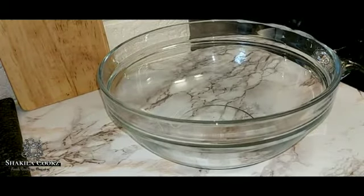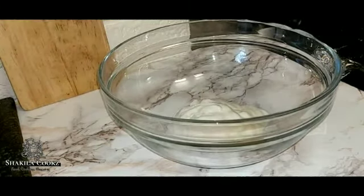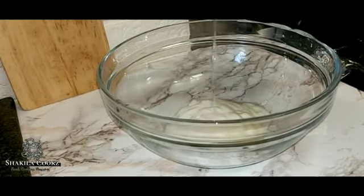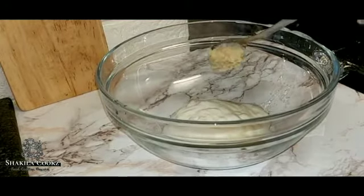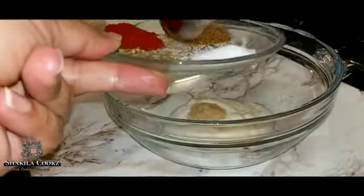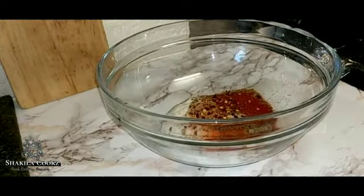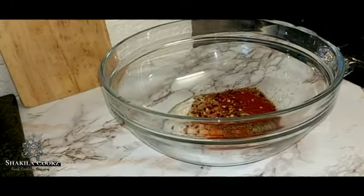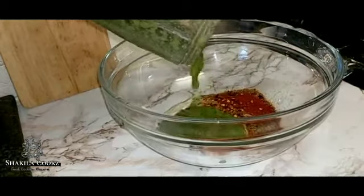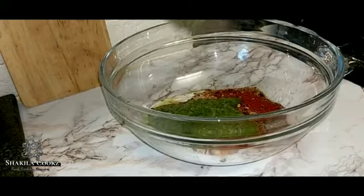I'm going to make the marinade for the lamb chops. I'm going to add 2 tablespoons of yoghurt, a teaspoon of lemon juice, a teaspoon of garlic and ginger paste. I have a teaspoon each of salt, garam masala, whole cumin, red chilli powder, and a teaspoon of crushed chillies. I also have crushed half an onion, 2 chillies, and coriander.